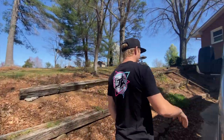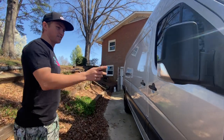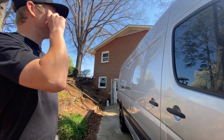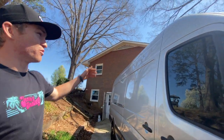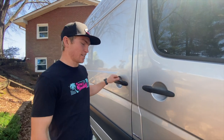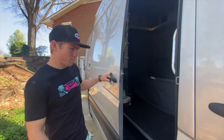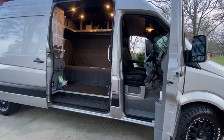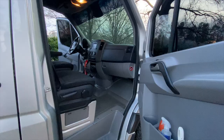It makes the van look way better and just kind of completes the whole package. Besides a couple dings in the doors, it's a workhorse. You can't really tell, but I have a roof air conditioner, the windows have limo tint to keep it as cool as we can in there, especially in Florida.